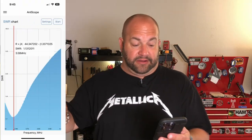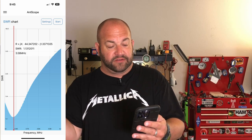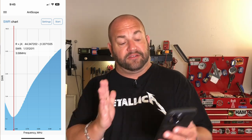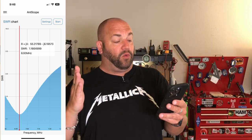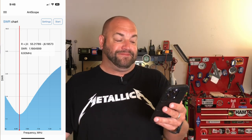On 80 meters, we're 1.13:1 at 3.58 MHz. It's low in the band and gets a little high toward the top — a little bit over 3.3 — but you can tell it's long. If I shorten it, we can actually move that dip over. On 40 meters, we're 1.16:1 at 6.93 MHz — again a bit long, but look at how wideband this would be. If I were to shorten it, we'd be under probably 1.5:1 across the whole 40 meter band. So that's pretty awesome.